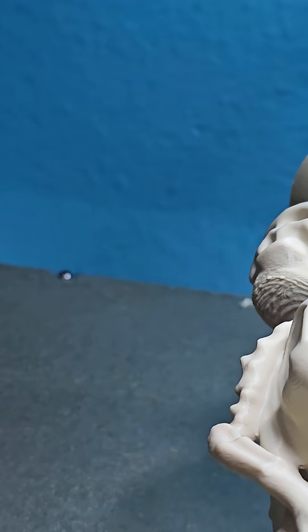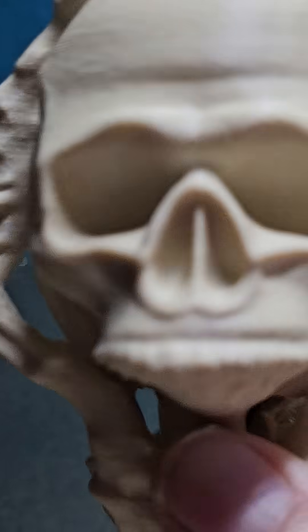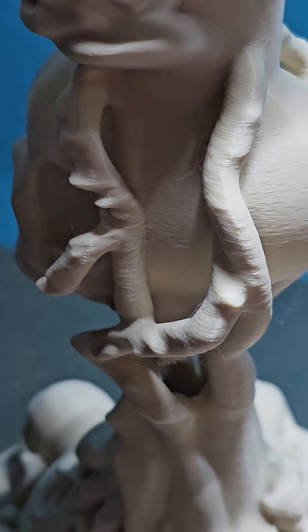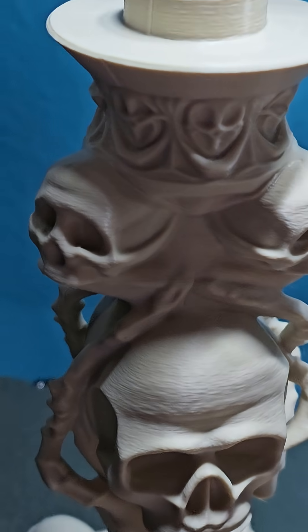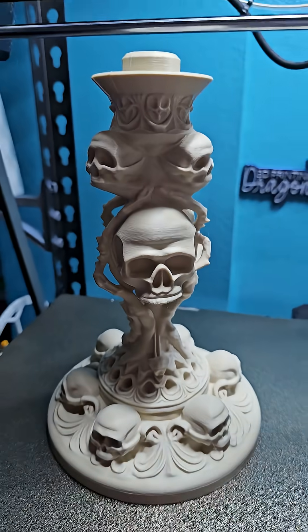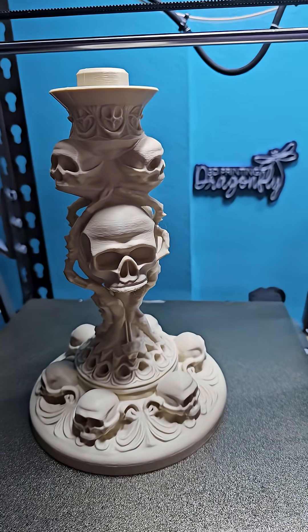There's a little bit of roughness underneath the chins down there — I'll fix that — but it's absolutely a beautiful model and my Ender 3 V3 Plus came through like a champ. Let me zoom back out — there she is. Have a great day!